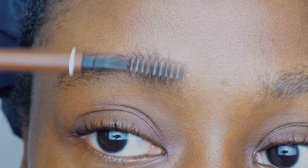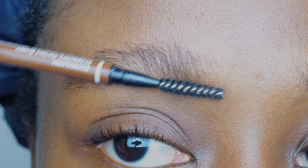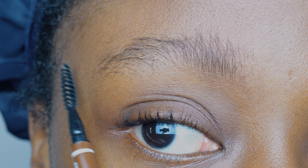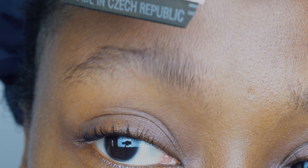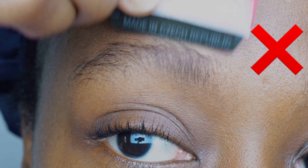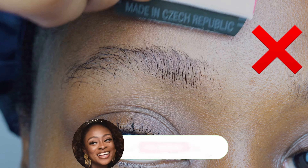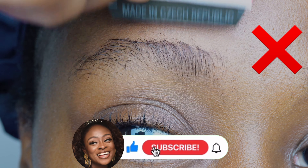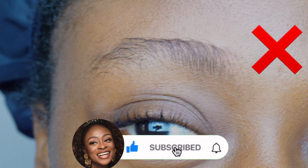Starting with my right brow — you're going to use your spoolie brush to brush your brow in an upward manner. You're going to divide your brows into three sections as I've just done, and we're starting with the first section. You do not want to use the blade flat like this because it's really not going to cut anything; you're just pushing the brow hairs to lay down.